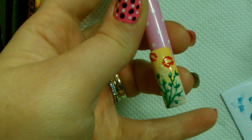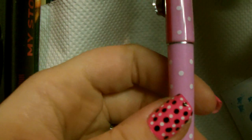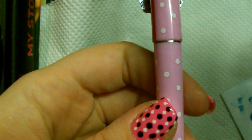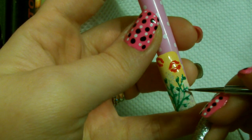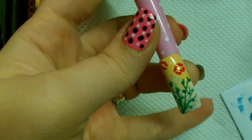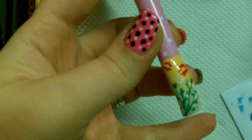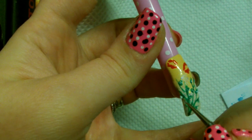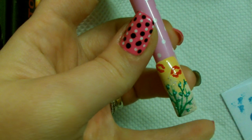Once you've done that, take a small amount of white — you only need a tiny little bit — and using the same tool, very lightly dab into the middle of your buds, nothing too heavy, just doing a little dot on each one.